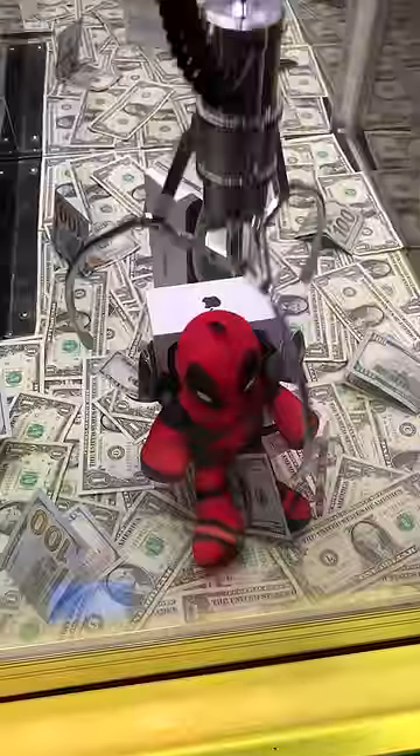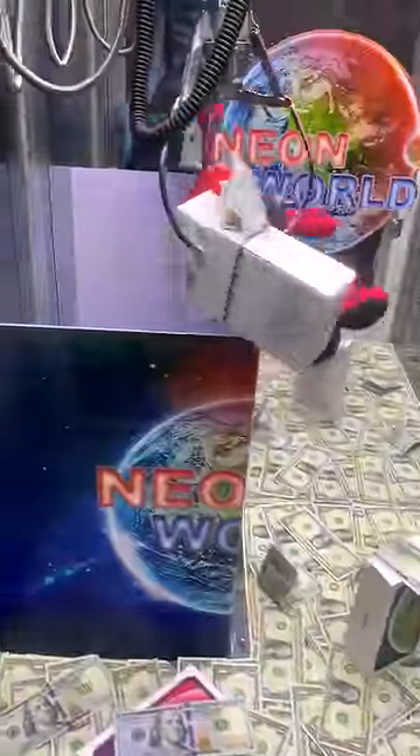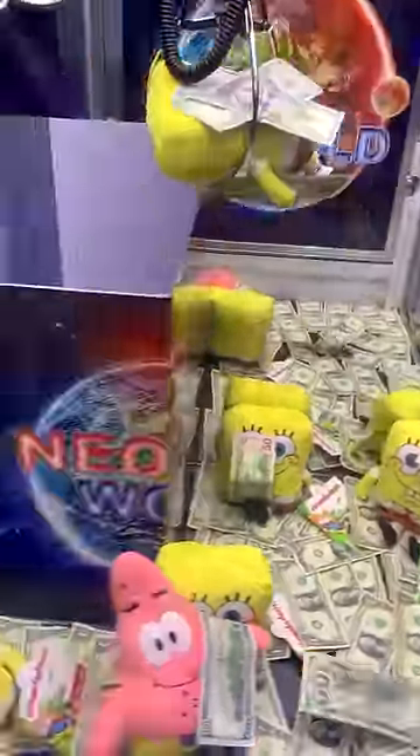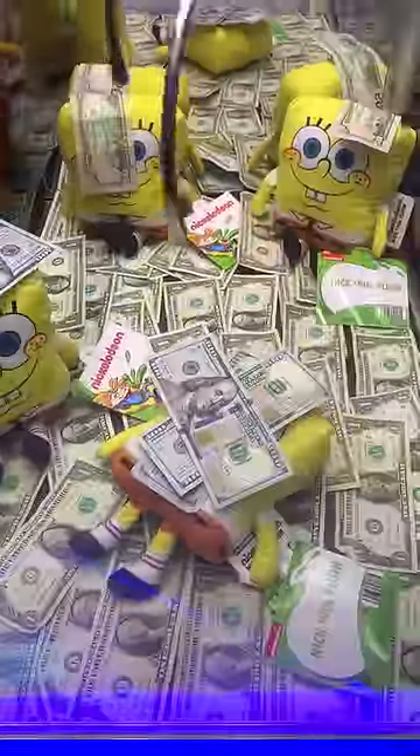This is how machine operators ensure that they are making a return on their prizes in the machine. It is up to the machine operators to decide what is fair in regards to how often a machine should allow players to actually win. So yes, claw machines are rigged in the favor of the machine operators.